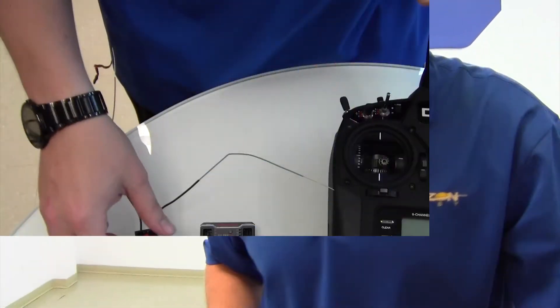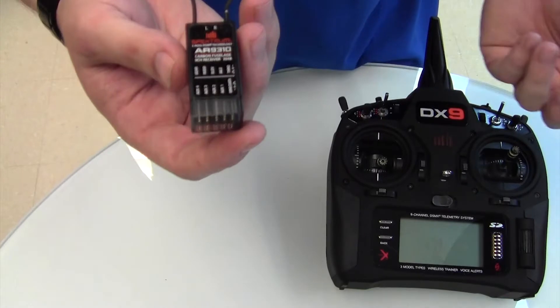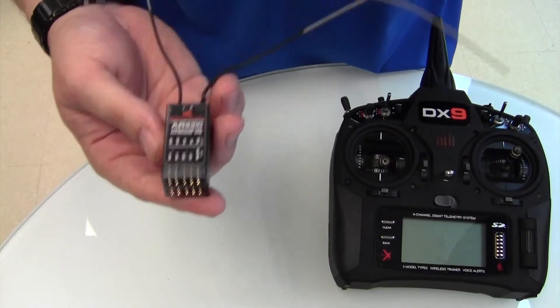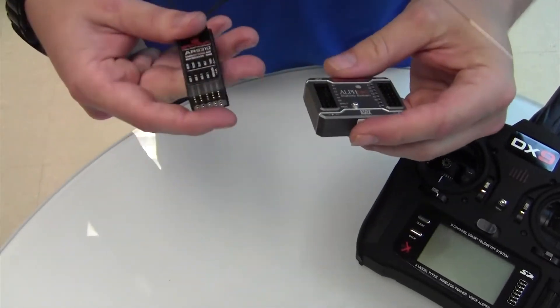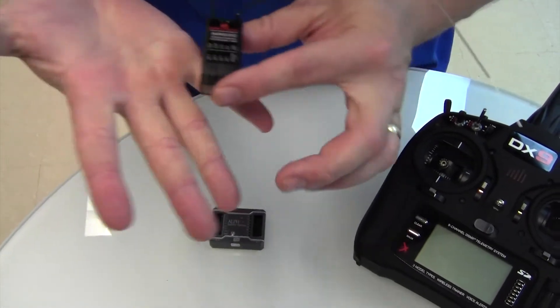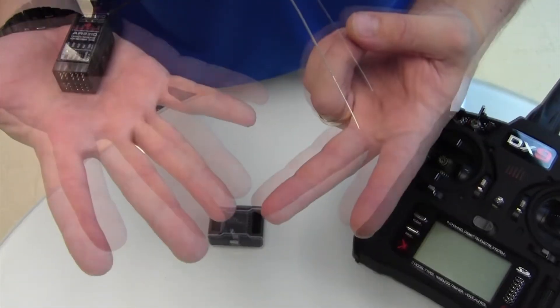For this demonstration we're going to use a nine-channel receiver like the 9310 — just because it's a nine-channel receiver, and with a plane this size you'd probably use a PowerSafe, but the same fundamentals apply. We're going to connect that receiver to the Alpha 6, and for the radio, since we're only using nine channels, a DX9 will suffice. We're going to use throttle, two aileron channels, two elevator channels, one rudder, and the gear channel for gain.